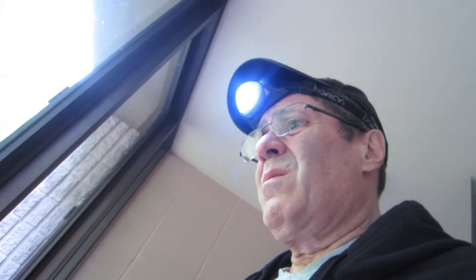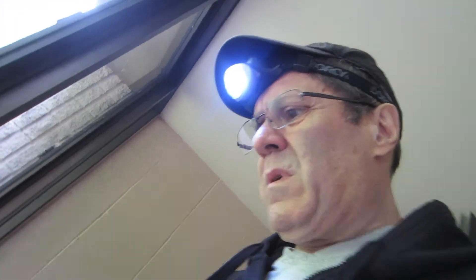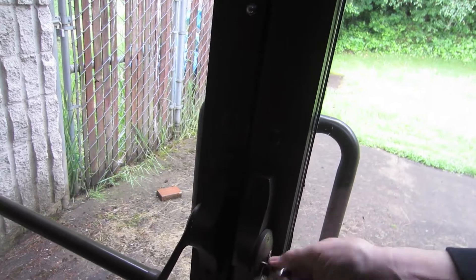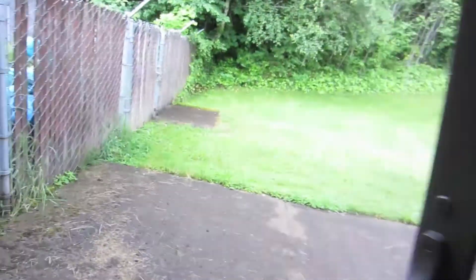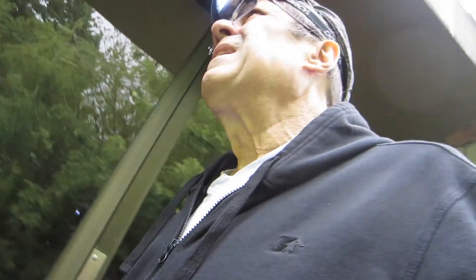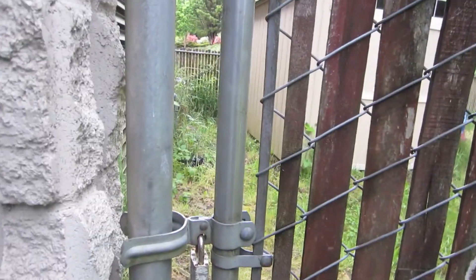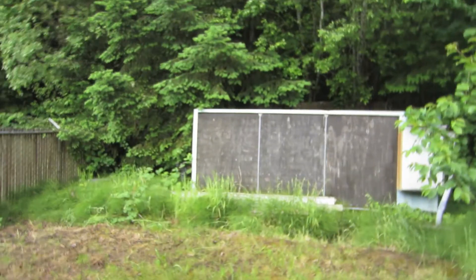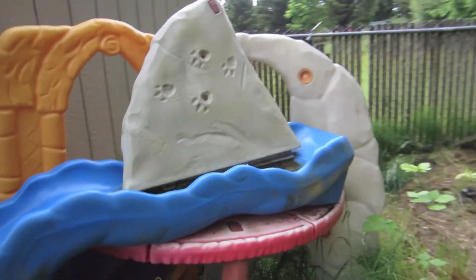Going around with this thing for a while. I'm going to prop this door open so I can get back in. This is all locked up out here so there's no way to get in unless you push it open like that.